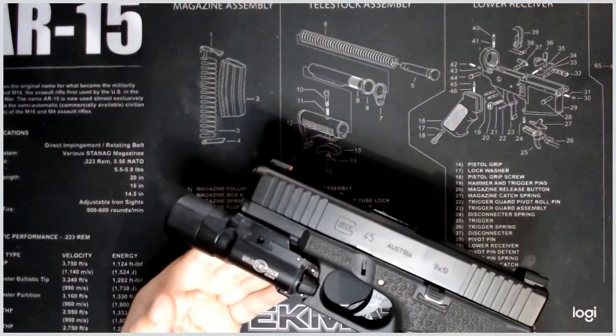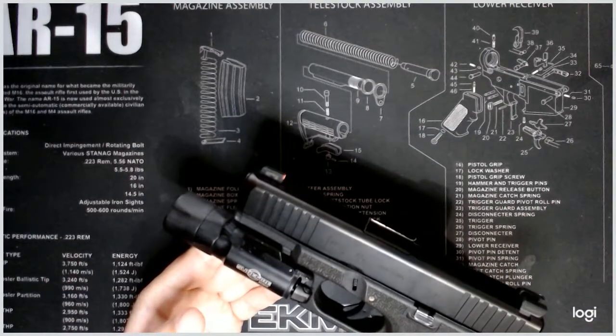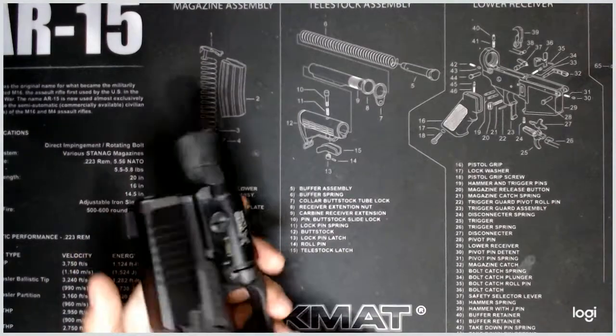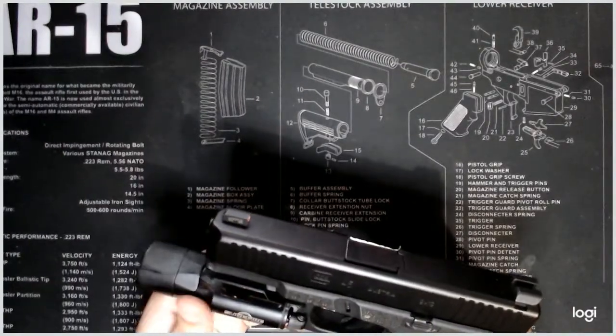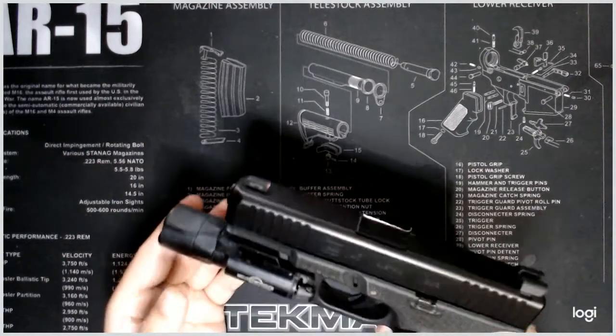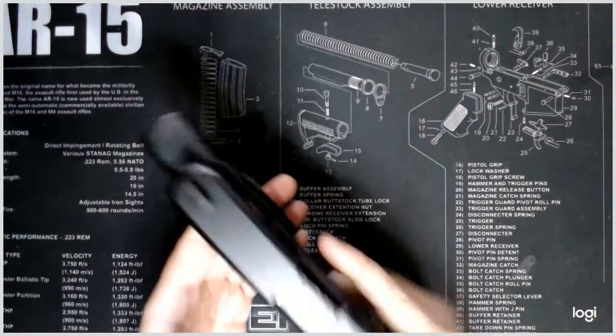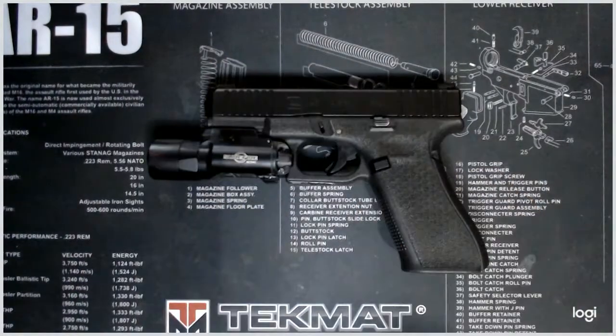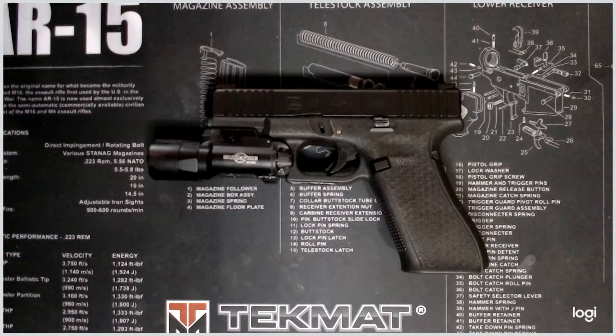Do I think it's worth that much versus a Streamlight TLR that you can get for around $100? It's definitely more durable in my opinion, and it definitely feels more solid. I feel like it has more throw — you can actually see further with it. I'm not sure if that's the type of LED they use, the actual lens, or the reflective cone, but it does go a little further.